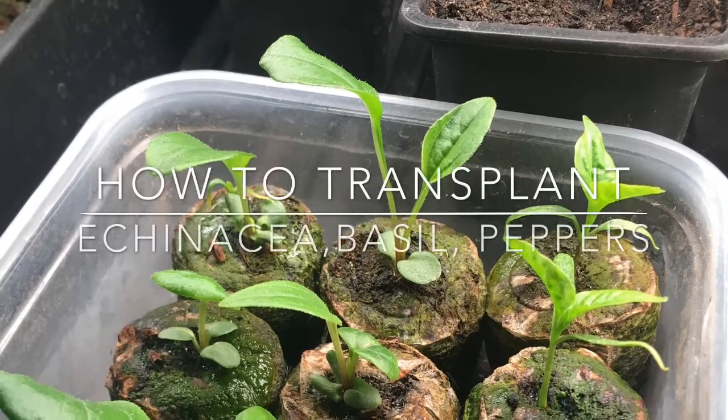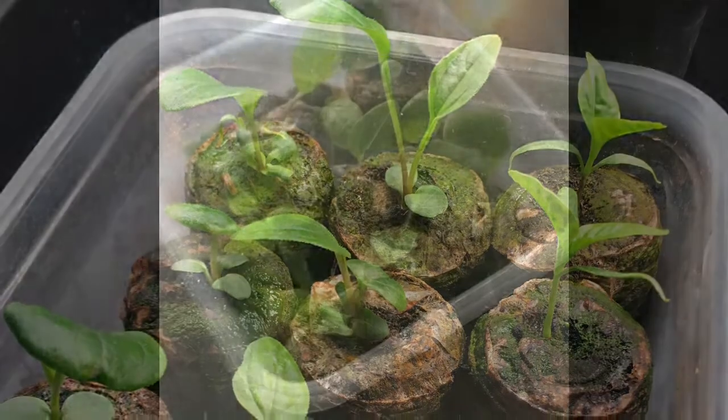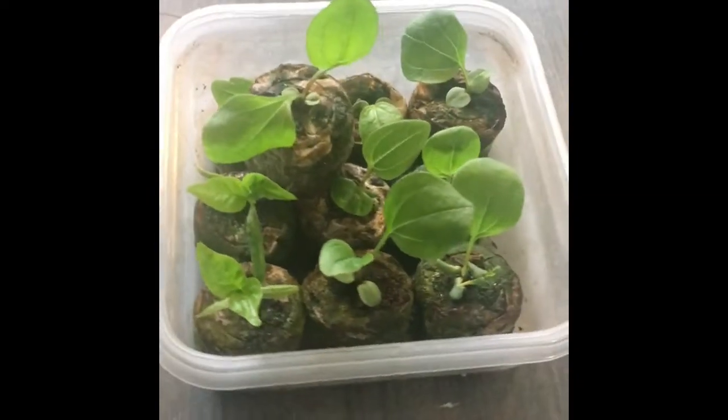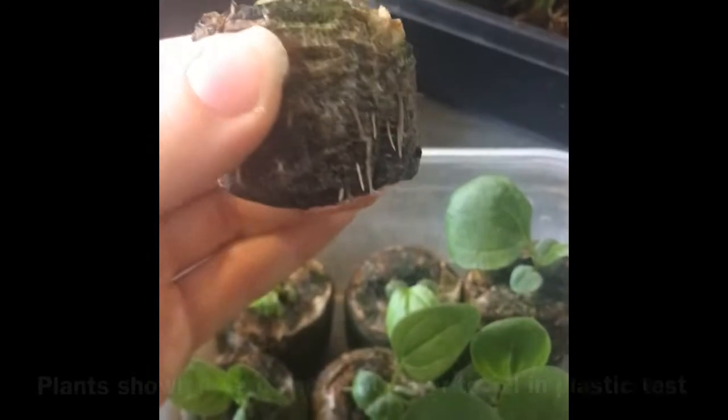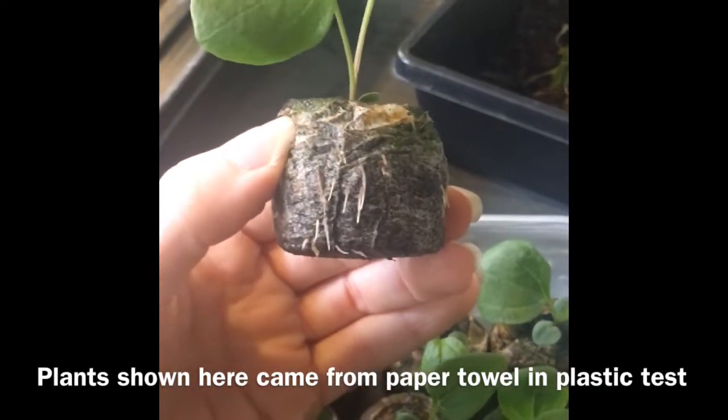Welcome back to my channel! I just wanted to give you an update of the germination tests that I started on February the 16th. On March the 1st I started to notice roots coming out.